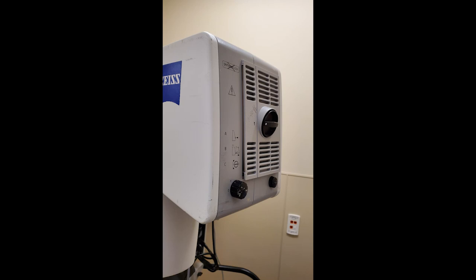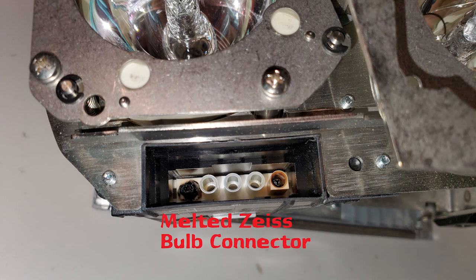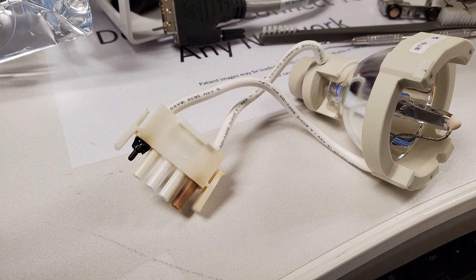Here's a Zeiss OPMI microscope I spotted in an operating room — notice how the lamp assembly is slightly ajar from the back of the microscope. When the lamp assembly is ajar like this it won't ignite, because a micro switch detects when it's fully inserted. I couldn't eject the lamp assembly because it was stuck; the black eject button at the bottom wouldn't respond no matter how hard I pressed or jiggled it. I took it to my shop, pried the lamp assembly free, and immediately noticed melted connectors. You can see the XBO bulb's pin that is obviously melted, and the other pin isn't much better.